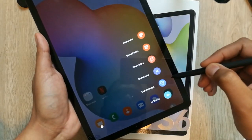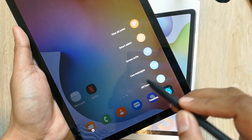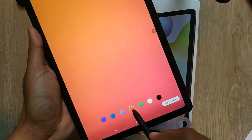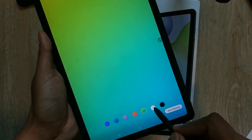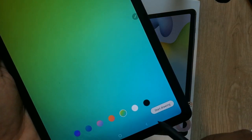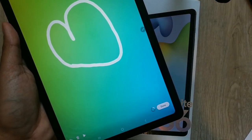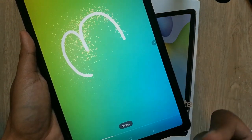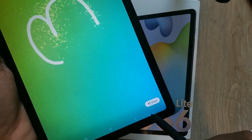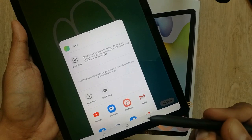Another important option is called Live Message. When you select Live Message, a window opens. You can select a color — for example green or white — and then select Start Drawing. You can draw anything, for example a heart. When you press Done, you can see the heart has been drawn. You can then share this live message by clicking the share button — you can send it to friends, family, or anyone you like. This is a really cool feature of the S Pen.